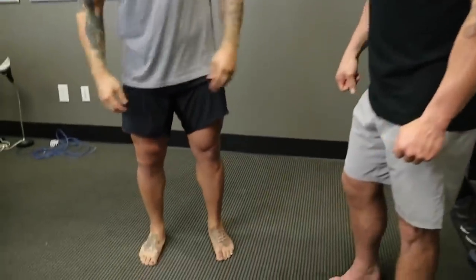Welcome back to MobilityWOD. We are going to take you on an adventure with Matt Vincent, our good friend. You've seen him on the show a few times. How many weeks out on the knee are you? I'm eight weeks out of the most recent surgery.